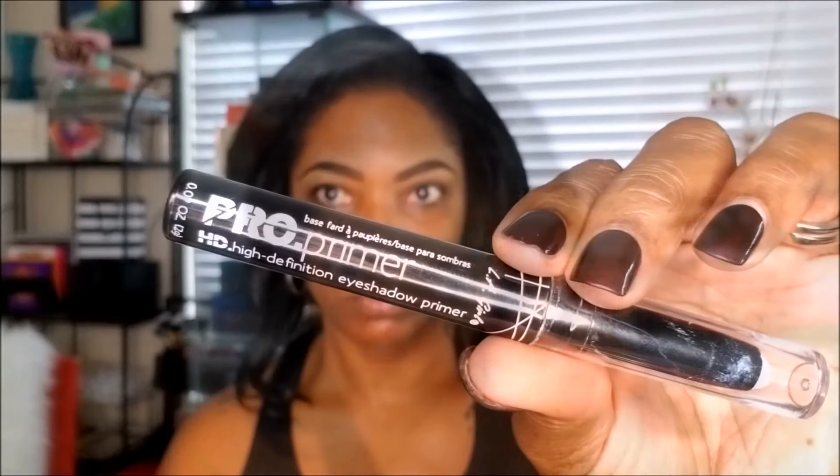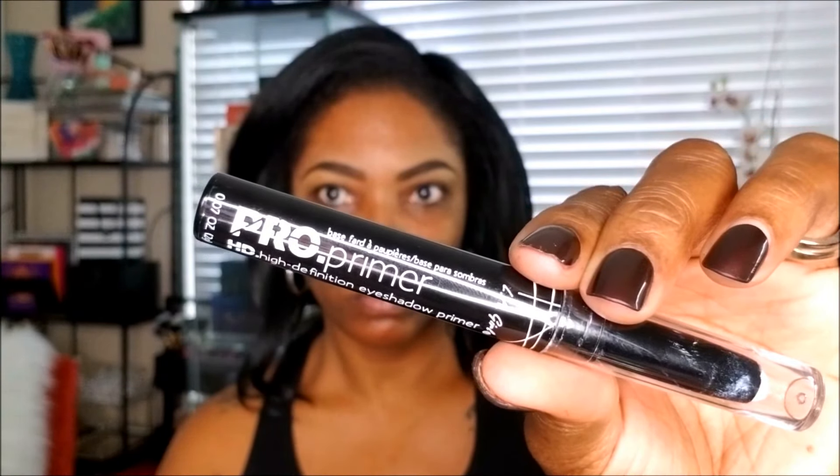Once I have my eyebrows nice and neat, I'm going to take my LA Girl Pro Primer in white and use this as the base for my eyeshadow today since I'm working with bright colors — I want to make sure they will pop as much as possible. I'm using a brush to place that all over my lid, then using my finger to blend it in, and I'm also setting this primer with my ELF HD transparent powder just to make sure it doesn't crease up on me.